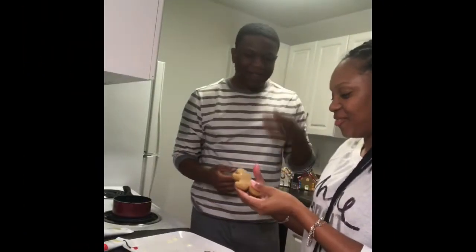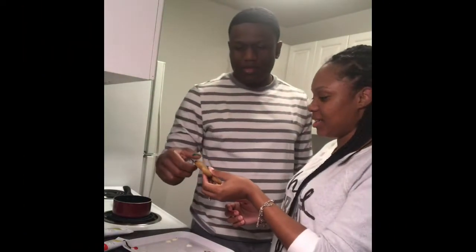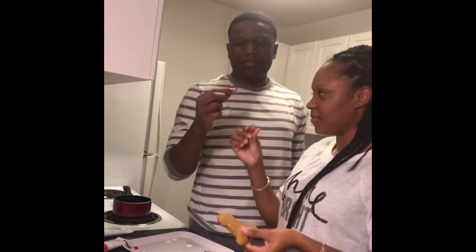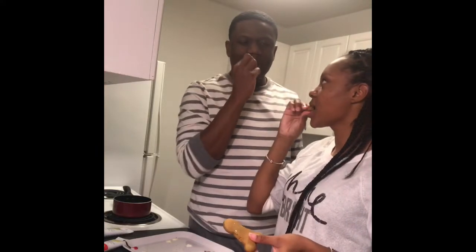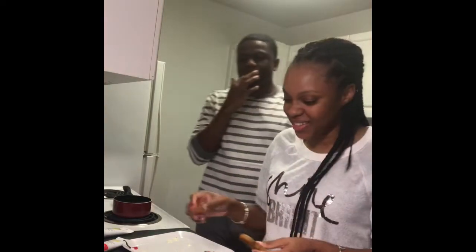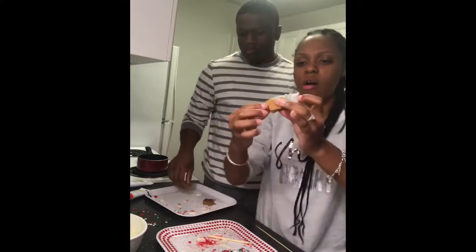Let's try our first piece of the gingerbread — no decorations! Cheers. Mmm, it's good. It's soft and crispy. It's soft too y'all, like I can squeeze it.